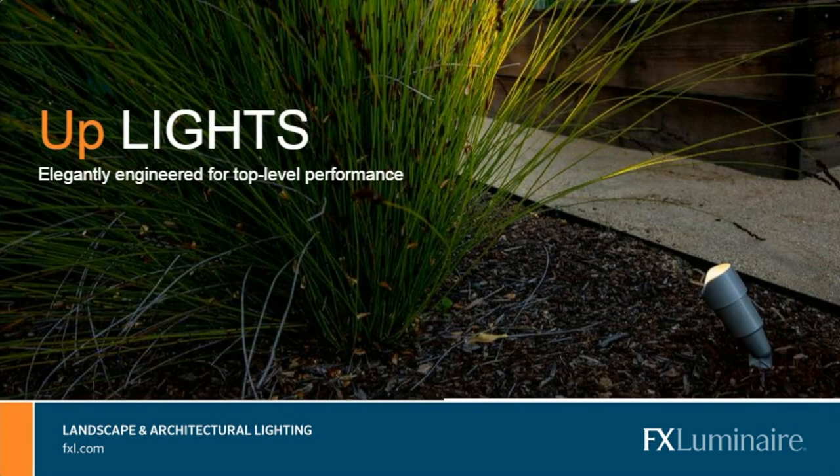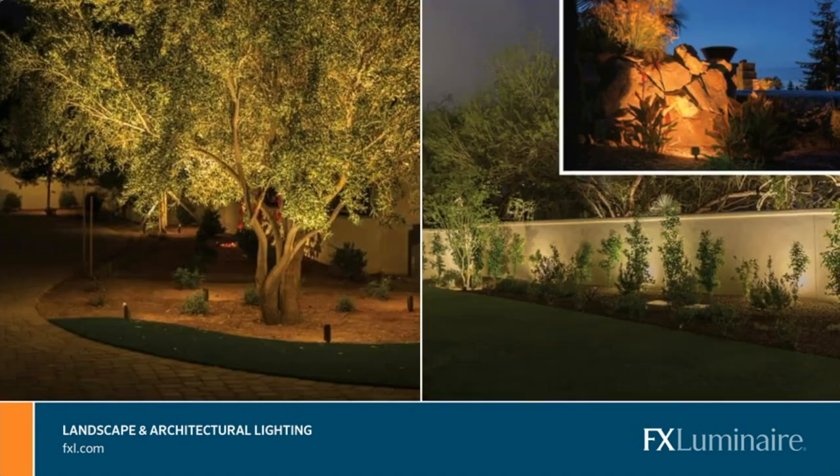Number one: uplights. This is going to be your most popular tool. Anywhere from 50 to 60% of any category of lights used outdoors is going to fall within uplights. You see these everywhere — from lighting up trees, to walls, to accenting rocks. On trees, you need at least two lights per tree because it creates a cross lighting effect. If you have just one light, it creates a very flat, one-dimensional look. We want to add depth within all the branching structures and elements of the tree.